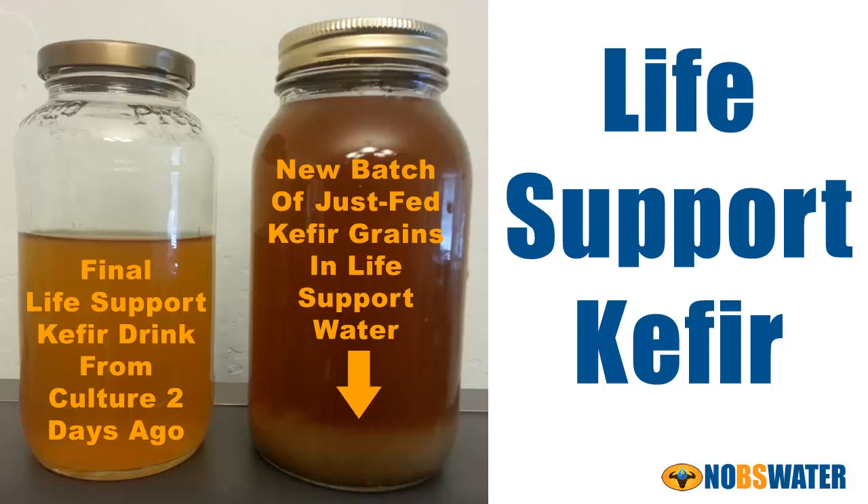Holy guacamole is all I can say. My kefir grains flourished — no, that's too much of an understatement. They grew like weeds. And to my surprise, it improved the taste of the end product. The lesson to me is if you use optimized water that supports life, it will support the life of your water kefir grains as well as your own body's cells. This is an easy option to get probiotics to help your digestion.